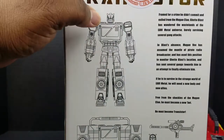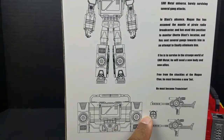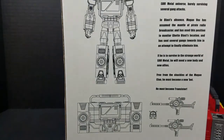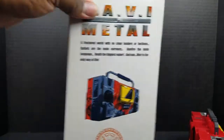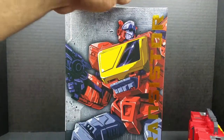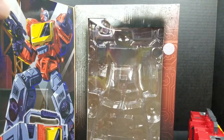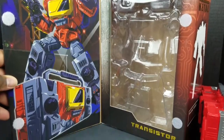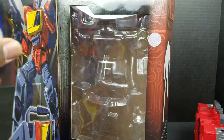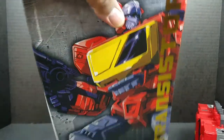It shows you with the G1 head. In the packaging, it actually came with the traditional G1 Blaster head, which is weird. And of course, this is something I always like — when you can open up and see the figure inside. It's got a nice little shot of him in robot and boombox mode. It's not held together with magnets, unfortunately, just Velcro, but it's okay. That's pretty much it for the packaging.